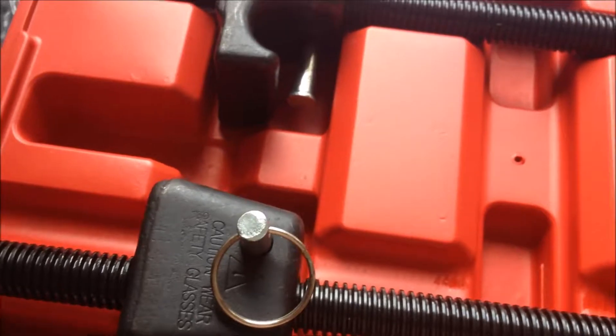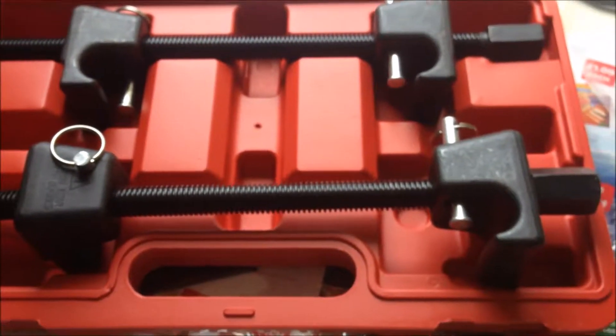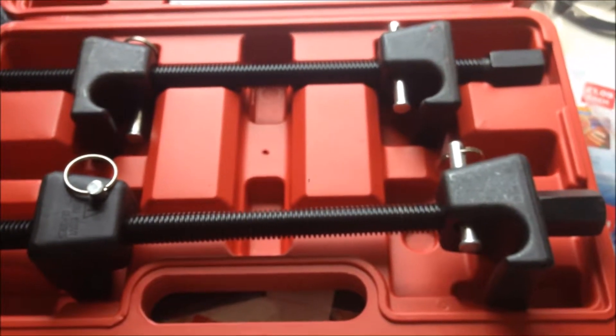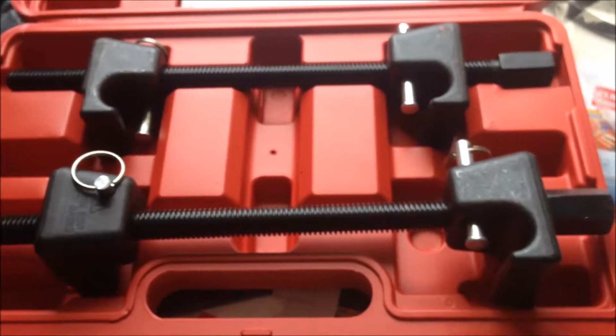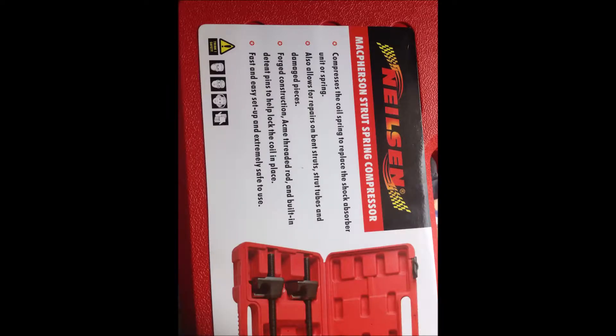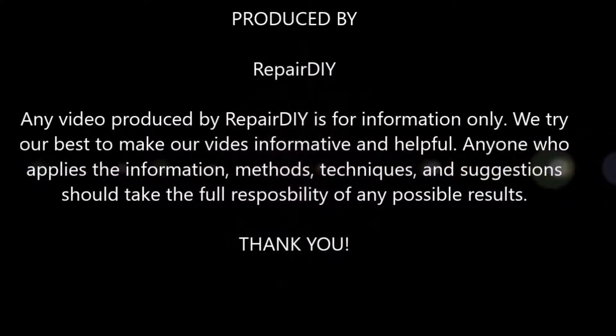It's quite long — longer than my old one. So in the next video, I'm going to compare this compressor set with my old pair compressor. Thank you.